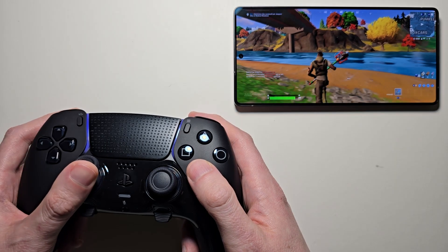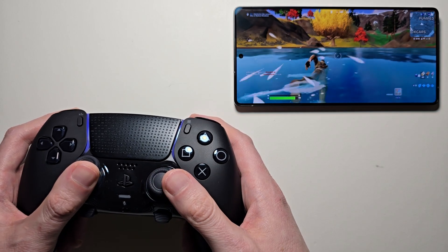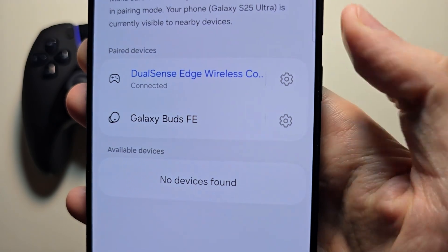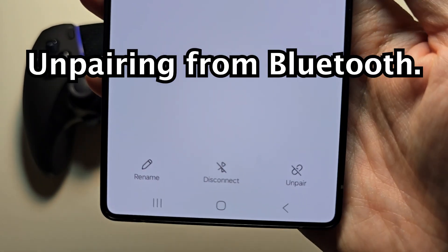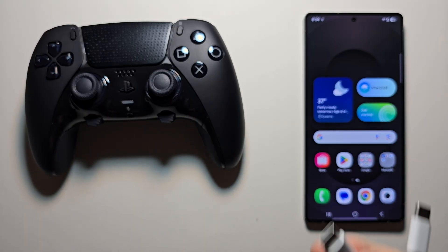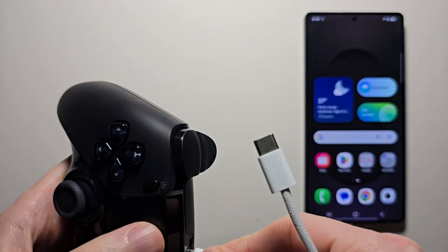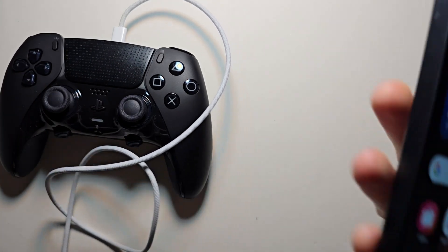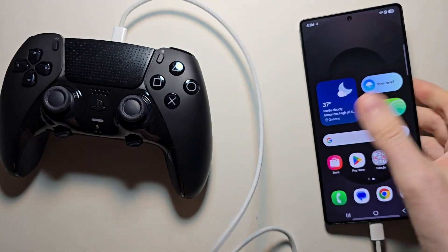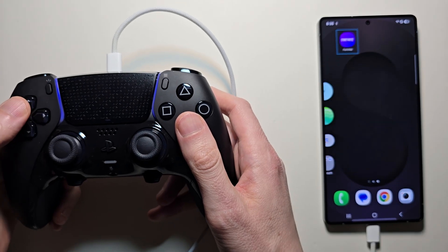The controller works pretty well. Now if you want your controls to be even more responsive, for the second way it's going to disconnect from Bluetooth. For this you can use a USB-C cable — just plug it in and it will automatically connect.